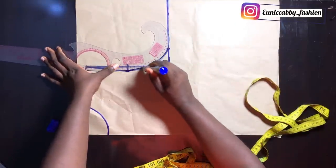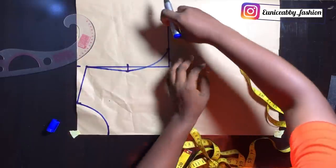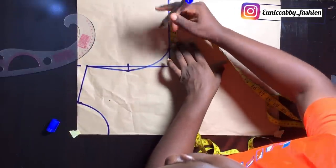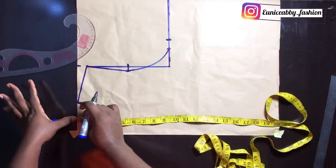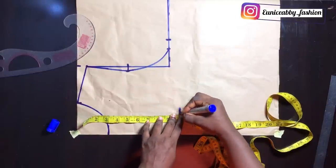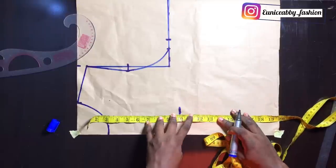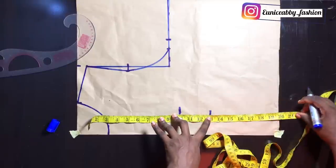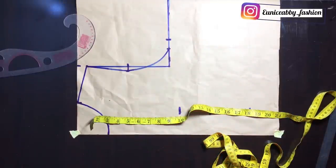So this is our armhole curve. The next thing I'm going to do is to add my allowance — I'll be working with 1 inch seam allowance, so I'll proceed to add 1 inch. Now let's take our other vertical measurements: I'm going to mark my bust point which is 10 inches, my under bust is 13 inches, and my waistline is 16.5 inches, then 0.5 inch allowance.